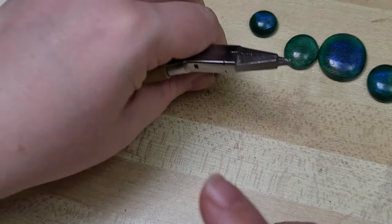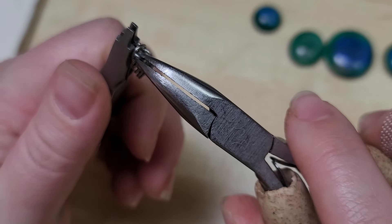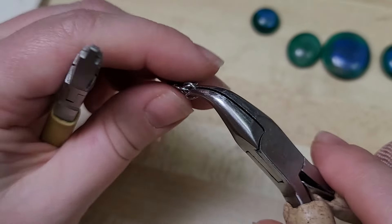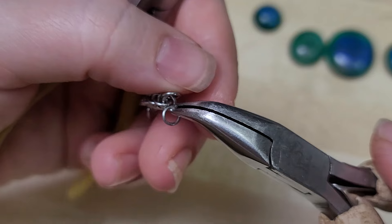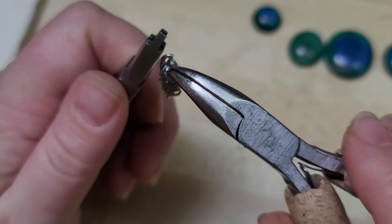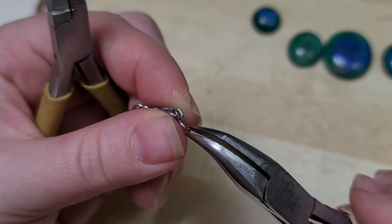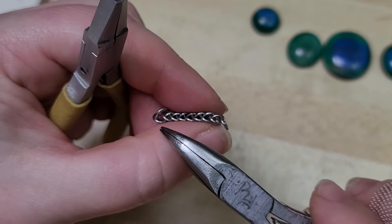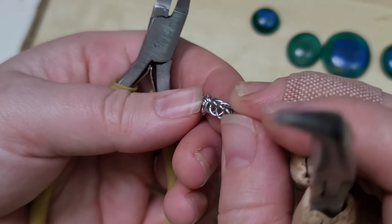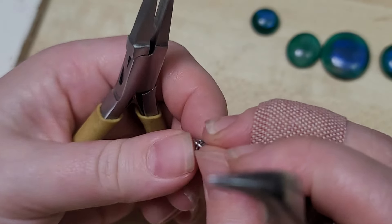I want to teach everybody how to join these together in a very creative chainmail-y way that I like to do. If the other tutorials were level 1 half Persian 3-in-1, I'm stepping it up to level 2. You can see we've hooked through one and now I need to bring that end up and over, then close. And the more I do of this the easier it gets. You can see how they're all kind of stacked, making that pattern — it creates a nice little trough right there that will hold around the edge of the stone.